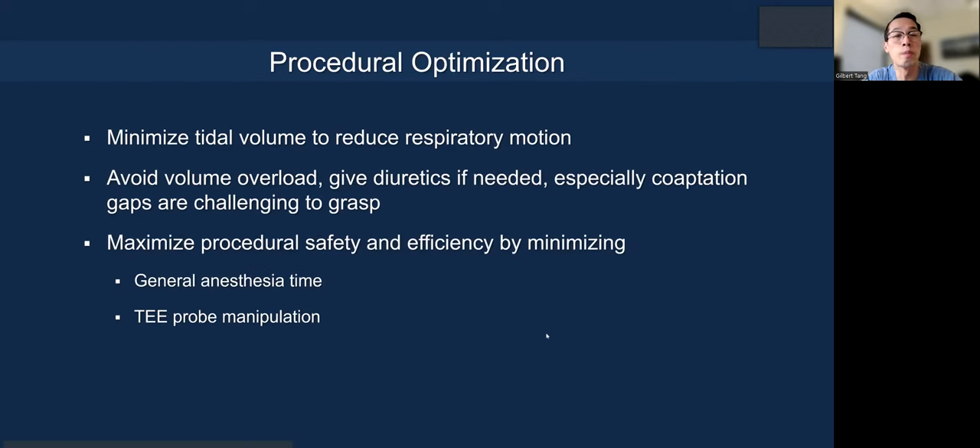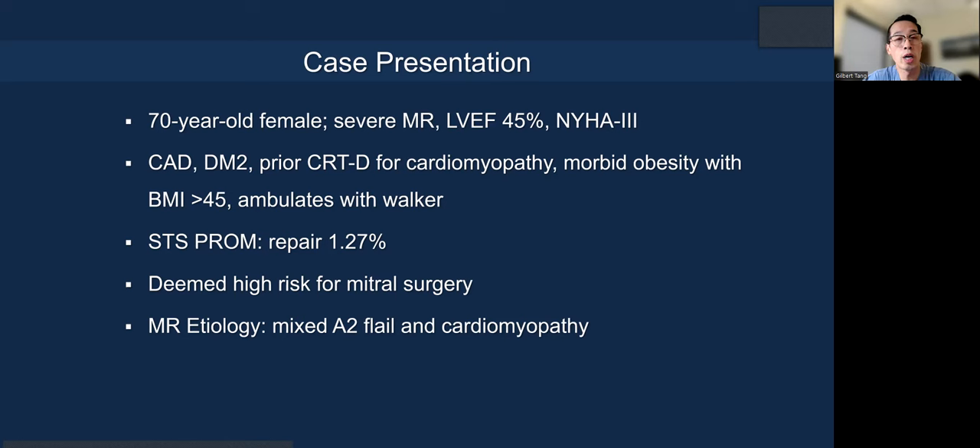How do you optimize the procedure from the get-go? When the patient is in the room after intubation, minimize the tidal volume to reduce respiratory motion, especially in patients with a hyperdynamic LV — you don't want the clip to keep shifting with your target. Make sure the patient is somewhat euvolemic; you might need to give diuretics, especially in secondary MR, to reduce the coaptation gap. You can maximize procedural safety and efficiency by minimizing general anesthesia time and TEE probe manipulation, because those are not benign, especially in elderly or frail patients.